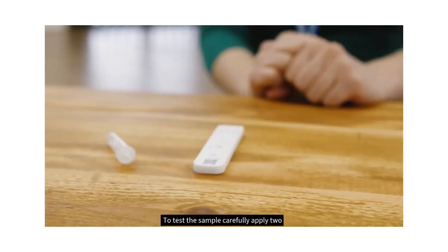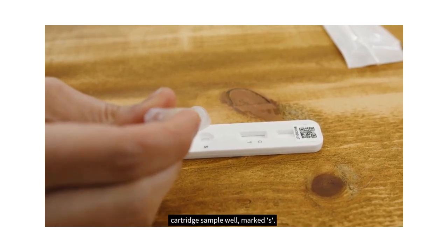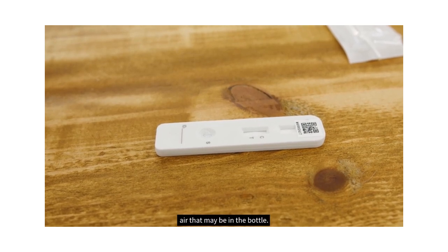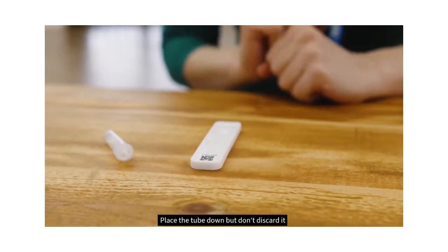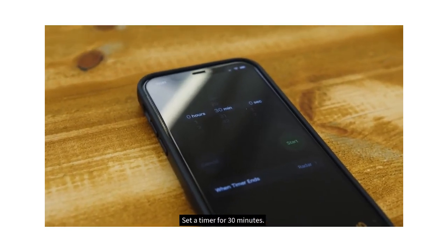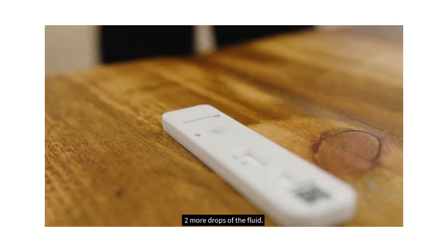To test the sample, carefully apply two drops of the fluid from the tube onto the test cartridge sample well marked S, making sure not to drop any bubbles of air that may be in the bottle. Place the tube down but don't discard it in case you need to repeat the test. Set a timer for 30 minutes and read the result after 30 minutes. The control line C should show a coloured line indicating a valid test. If after 30 minutes the control line is blank, the test has failed and you will need to repeat the test — simply select a new cartridge and add more drops of the fluid.